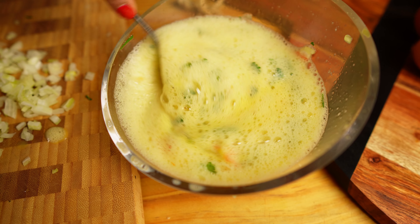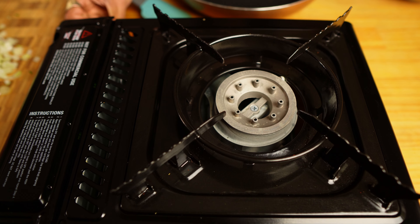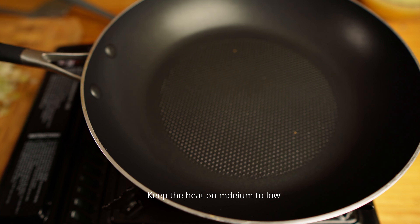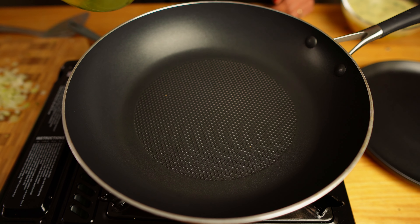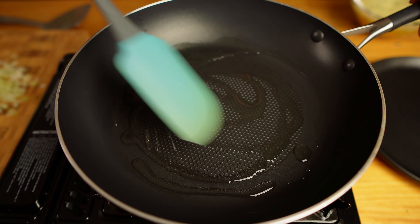Now let's make the omelette. I will show you two ways. You can take all the eggs, make a big omelette and cut them into slices, or you can make individual omelettes using two eggs per person. First I will make a large omelette — for that I'm using four eggs.